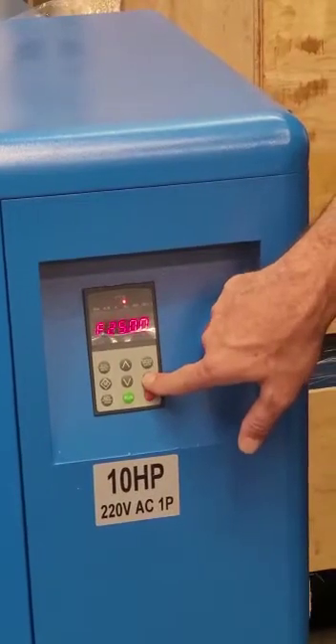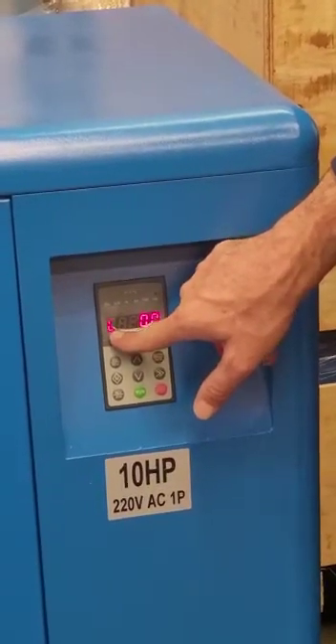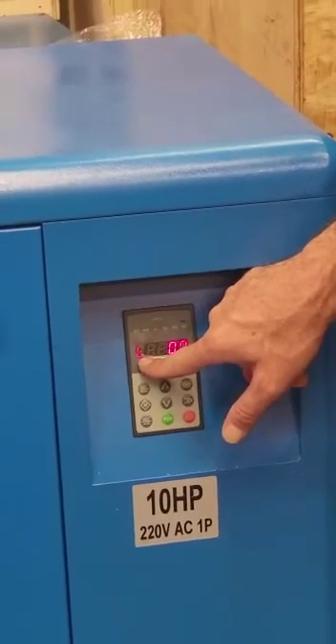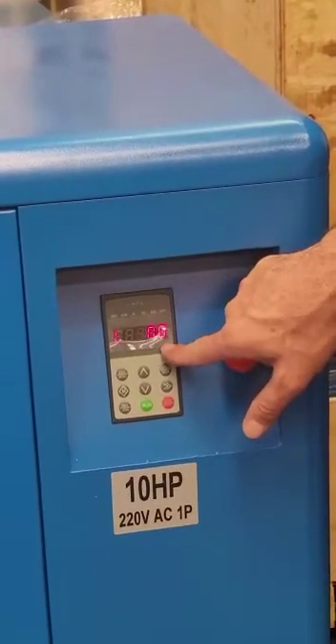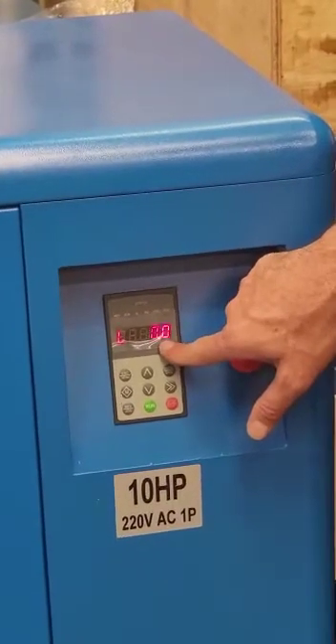By hitting the right double arrow, we go to L, which means load. It is the percentage of the maximum frequency it can run versus what it is currently running at. We can see how much load we have on the compressor by looking at this value while the compressor is running.